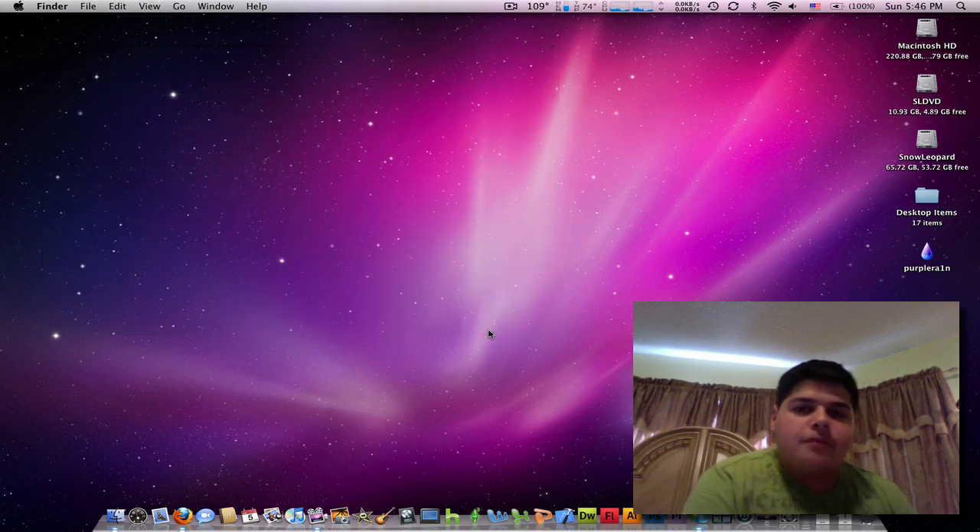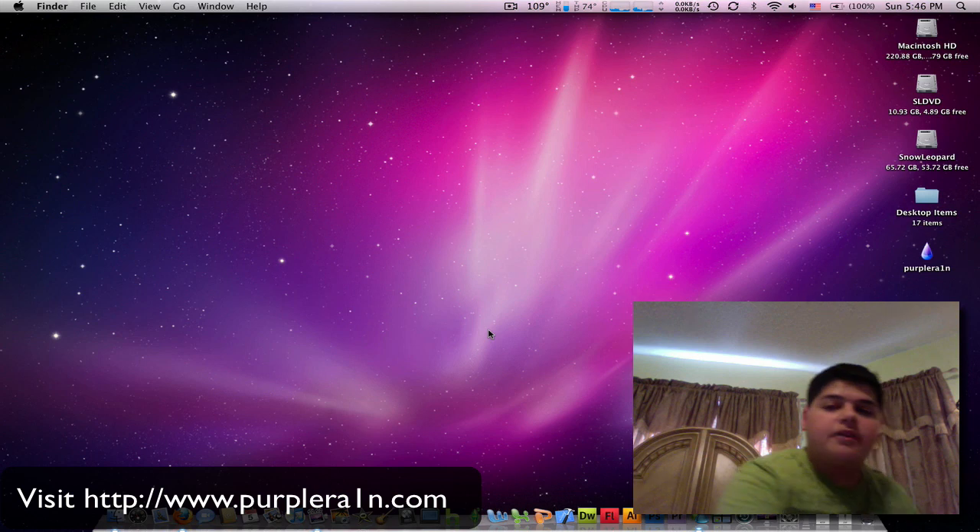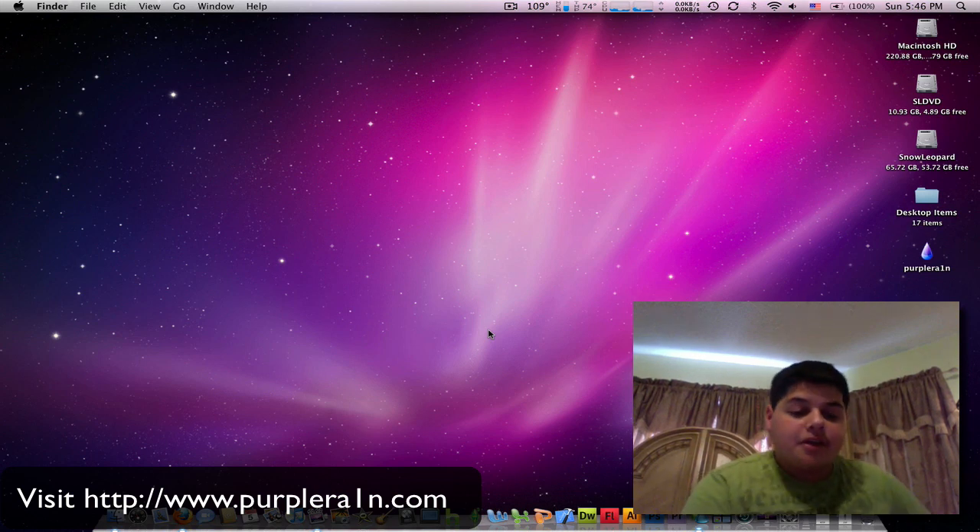Today, earlier, a few hours ago, GeoHot released the Mac version of Purple Rain. And now today I'm going to show you how to utilize that tool on your 3GS.